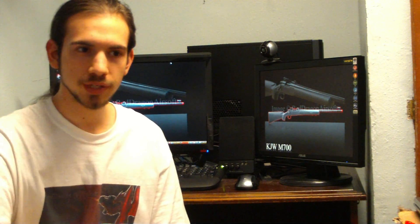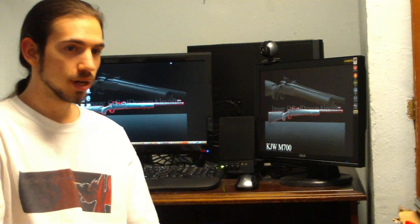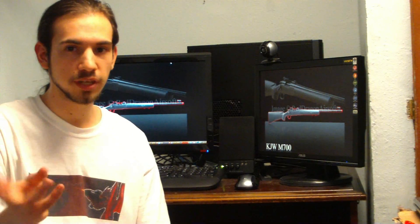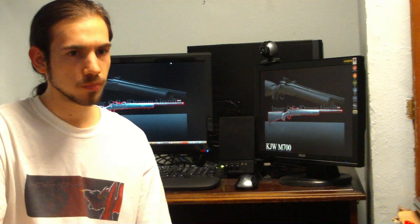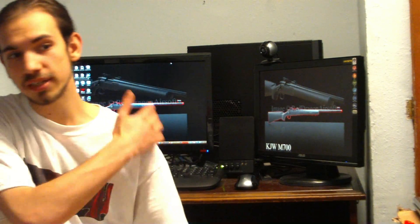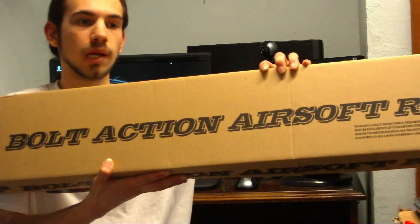Hey guys, this is Jarek TheobDragon from Red Dragon Airsoft with another review. First things first, yes, we've changed backgrounds — how do you guys like it? Second thing, I can't turn off the autofocus, so we're just going to have to deal with that. Anyway, this is a review of the KJW M700.